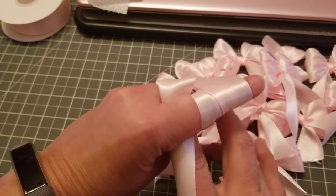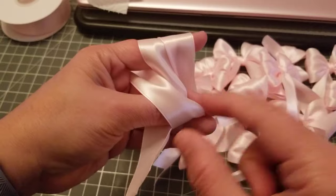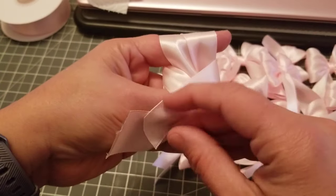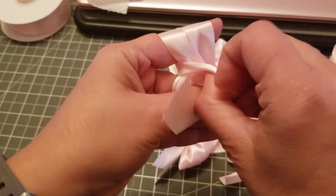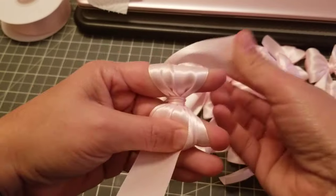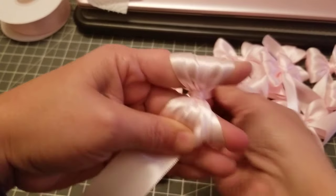And then you see right here this little hole — you want to put this ribbon right in between. It's going to come out through there. See, pull it out. And then you see this piece — that's the one we put in there — you take it and you put it underneath that piece right there.